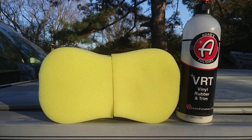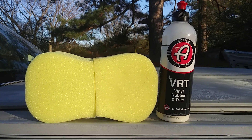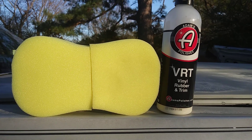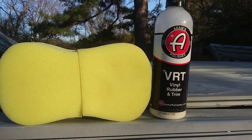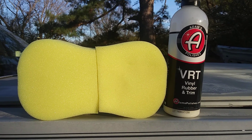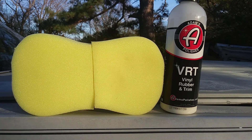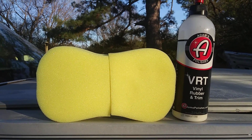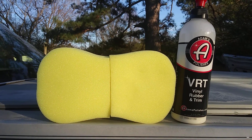I think when using these Dollar Tree sponges, they last longer when you use them with water-based dressings. Here we're gonna be using the Adams Polishes VRT Vinyl Rubber and Trim dressing. Typically they won't be as grabby — like if you use a Tire Gel or something like that, Tire Gel typically eats up your applicator much quicker than water-based dressings.